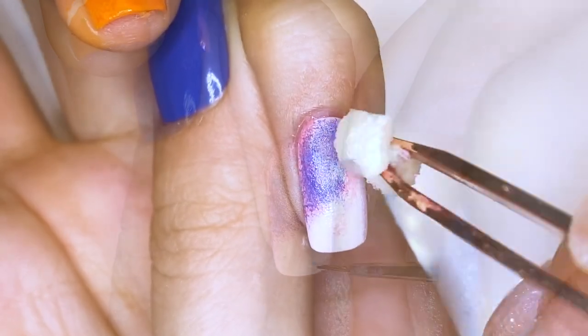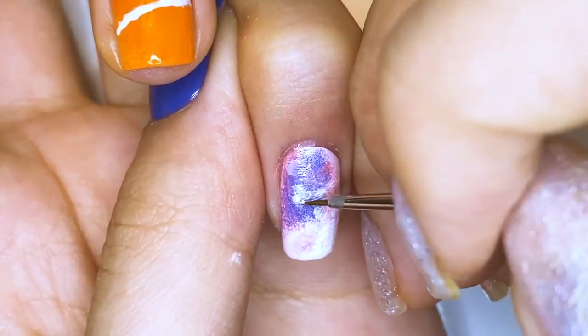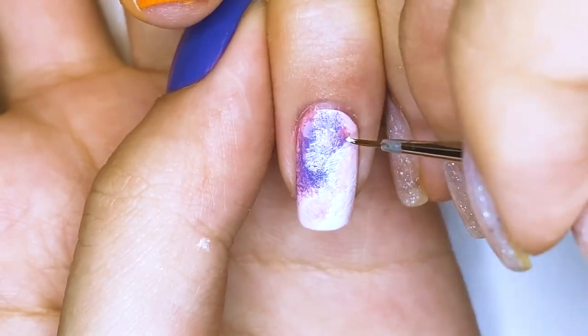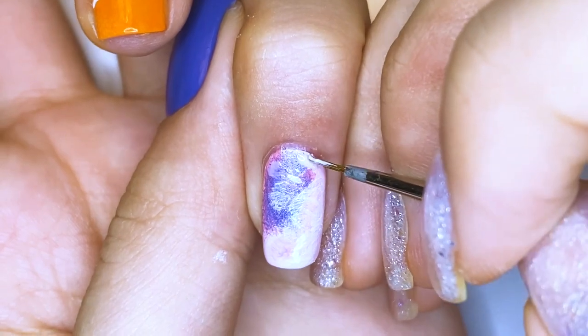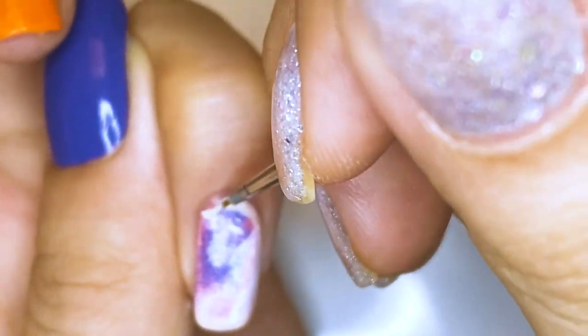This nail design is inspired by the airplane scene, so I wanted to draw what was outside of the airplane — which is kind of like this colorful, really pretty storm. And to show that it's actually on the airplane, I'm using a beige polish to frame the nail and kind of show it as like the little window hole.